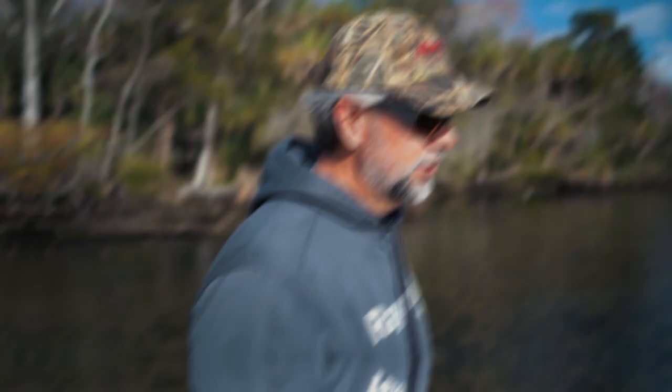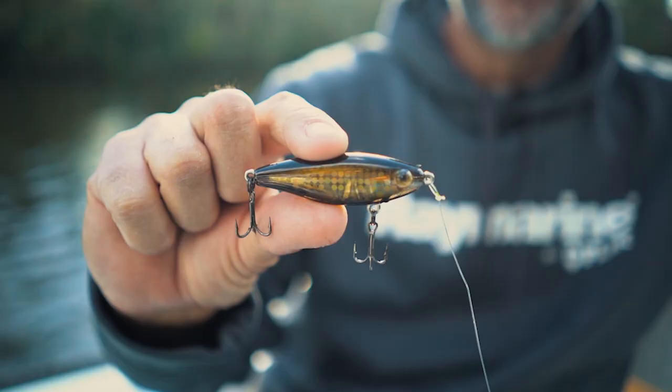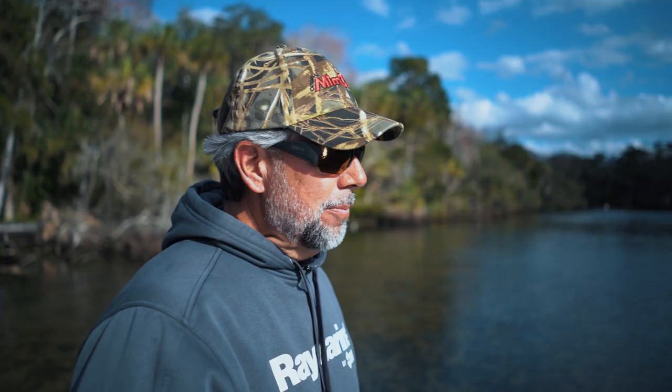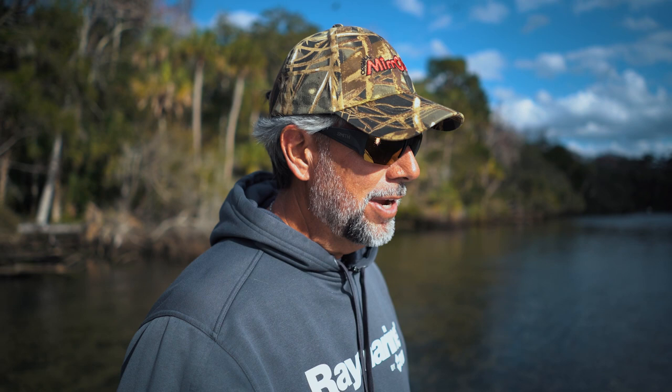Let's drill down into the Miradine lineup. This is the MR-17, which is the most popular size and it catches everything — big ones, small ones, numbers. It's my favorite size to get action on. Let me explain the tempo that you can work it, the seasonality that this bait is the most effective, a little bit about leader length and weight, and some of the rod actions that are going to be best suited for this particular lure.